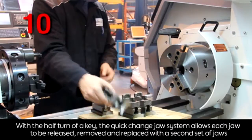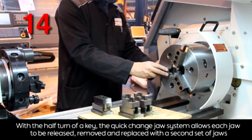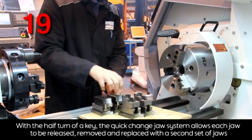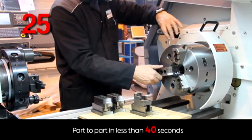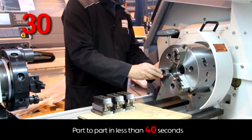Is there a quantifiable figure on a three jaw chuck how quickly you can change the jaws? On a standard three jaw chuck, it's generally up to the operator how fast he actually winds the scroll. On this, we can change the jaws in anything just below 40 seconds for a complete three jaw change.